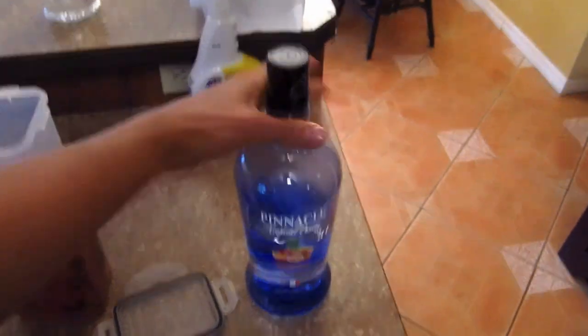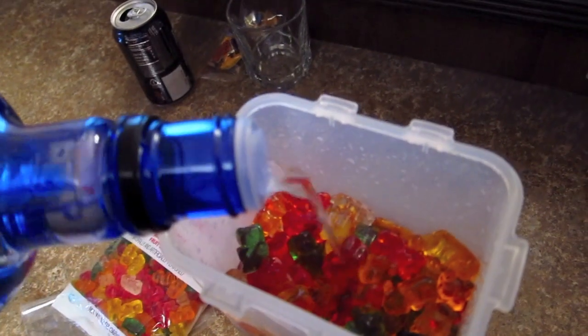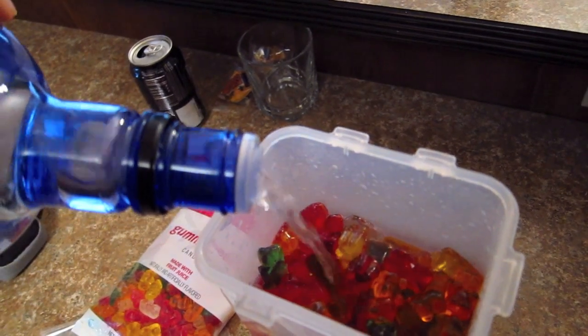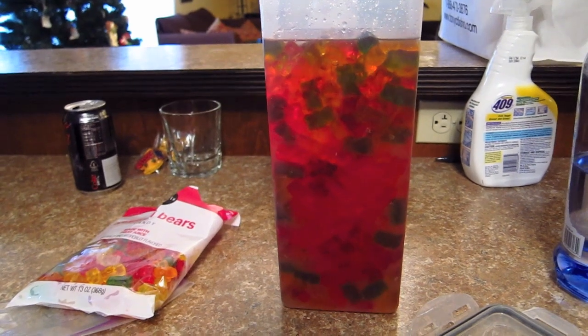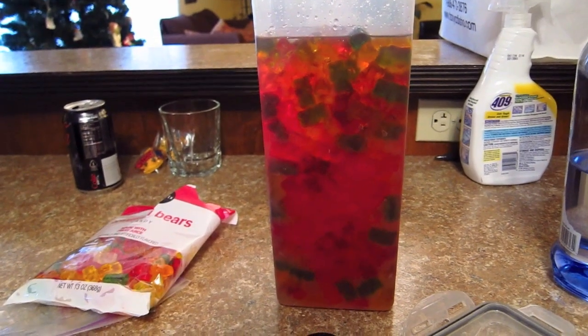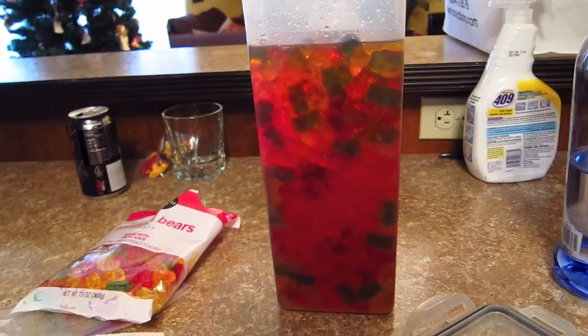I'll go ahead and grab my bottle — we have the Pinnacle Tropical Punch. When I started out, this was a brand new 1.75 liter bottle, and this is about halfway gone from the first dipping. So I'll go ahead and add a little more, just covering the top of them. And that looks to be plenty. So here we go — this is after 24 hours soaked. I went ahead and stirred them all around and re-topped them just to the top of the gummy bear limit with a bit more vodka.